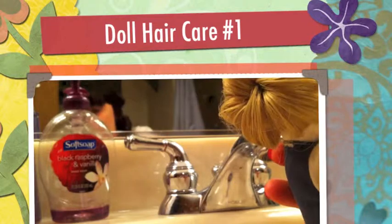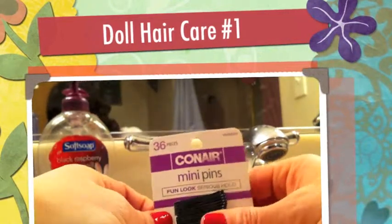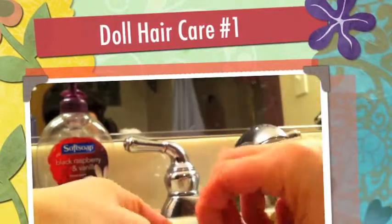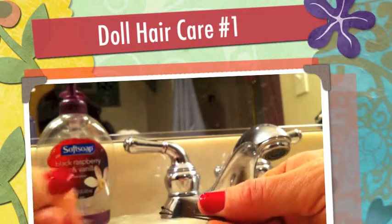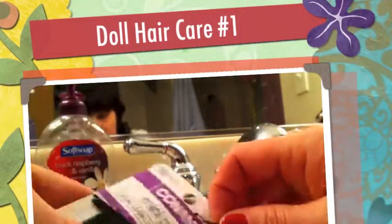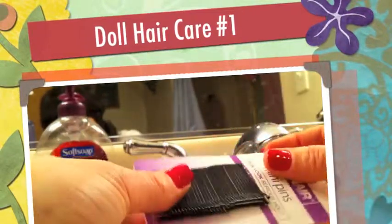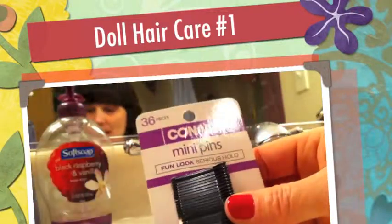Another thing I found for American Girl dolls: I found these Conair mini pins at the dollar store. She was using regular bobby pins and they were just way too big. You can get them in different colors for black, brown, and blonde hair. They are just so tiny — about the size of two of my fingernails — and they're perfect for American Girl dolls and little tiny dolls like this. For older girls who like to style dolls' hair with updos, these are perfect and more economical.